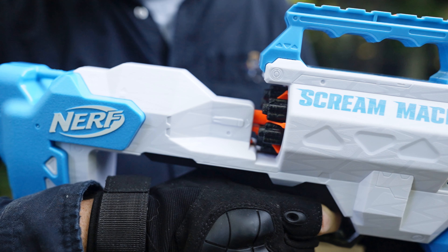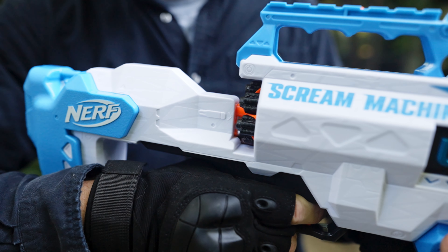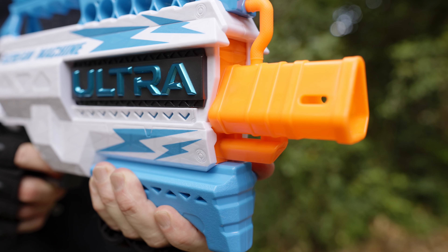Because of this, TomSquad gives the Nerf Ultra Scream Machine only one thumb up. We'll see you next time. Bye.